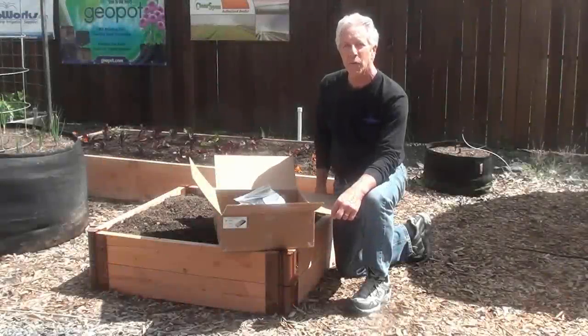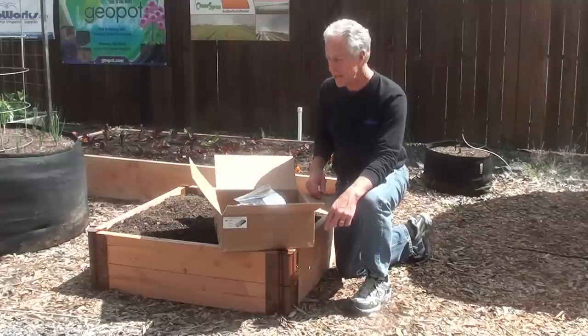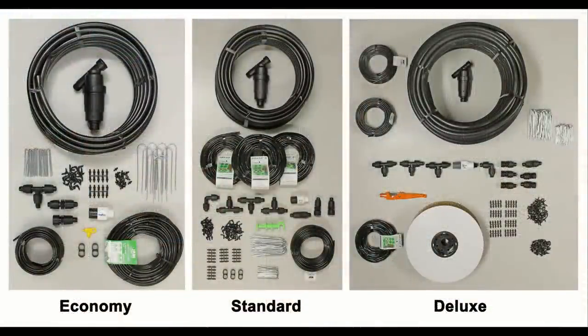Hi, I'm Leon Springer. I'm one of the owners of Dripworks and Dripworks.com. Today I'm going to show you how to set up a drip irrigation kit. The kit we're going to set up today is the garden bed drip irrigation kit, made available in three different sizes to meet your system's needs. Today we will be setting up our economy kit inside of the Dripworks demonstration garden.